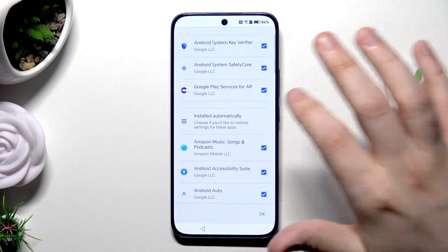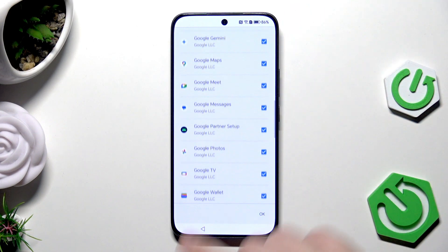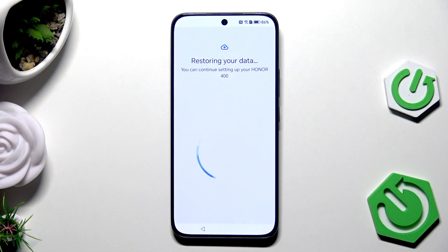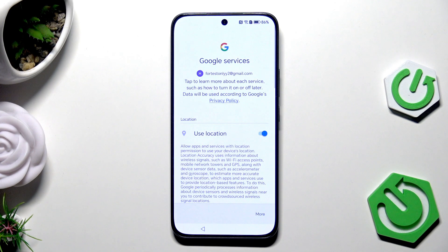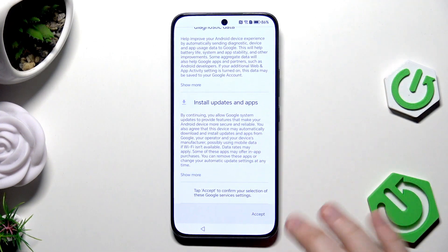Remember that some apps are system apps, so be aware of what you're doing. Click on OK, then click on Restore and the process will start. For Google services, scroll down and click on Accept.